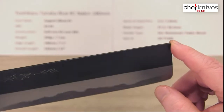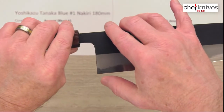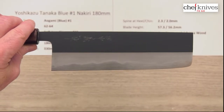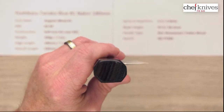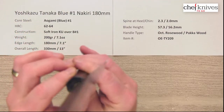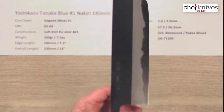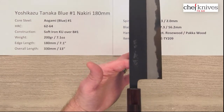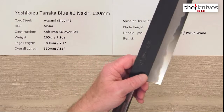Blade height is 57.3 millimeters at the back and 56.2 millimeters halfway down, so it loses a little height as you get towards the front. Handles are octagonal ambidextrous rosewood with a multicolored pakkawood ferrule — nice fit and finish on the handle. Looks like they got a pretty tight glue-up job on that into the tang. Balance point is going to be a little farther forward because this blade has a lot of mass out front versus a gyuto-style blade.